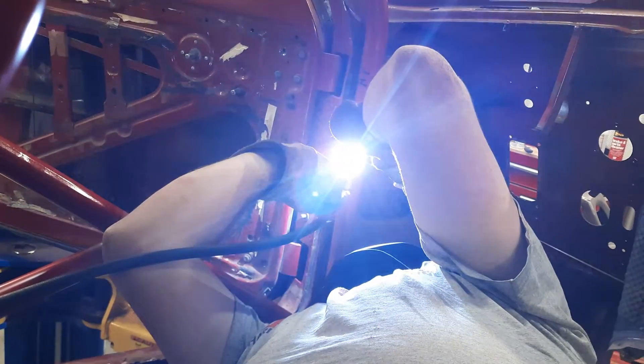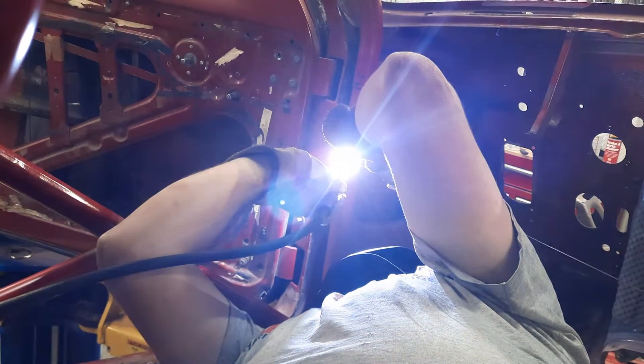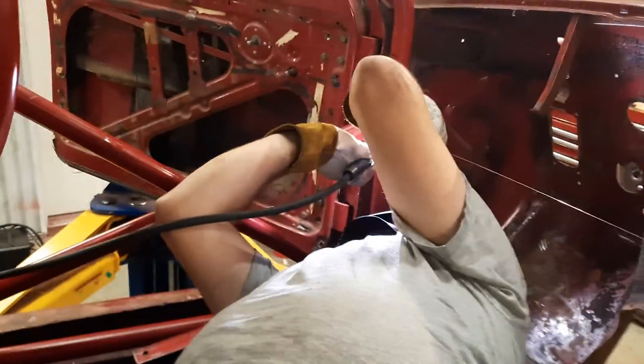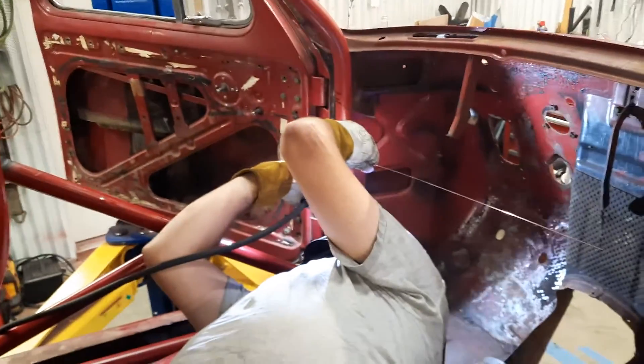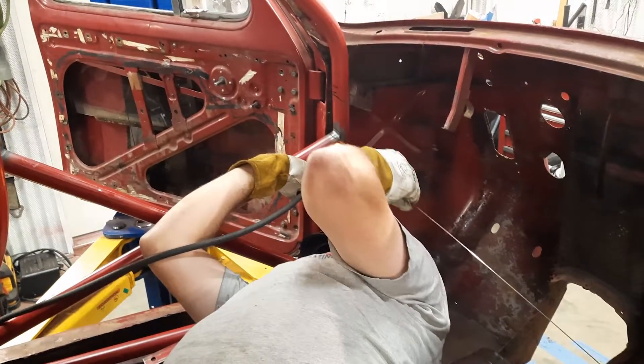This is the point in the job where you really earn your stripes. You're probably going to have to be laying over top of a driveshaft tunnel. Likely there's going to be stuff sticking up into your gut. You'll probably have to weld left-handed, upside down, backwards, with the foot pedal in between your knees to control the heat of the weld — and then you get a leg cramp. Congratulations! You're a welder.